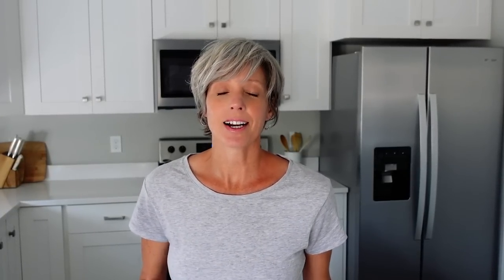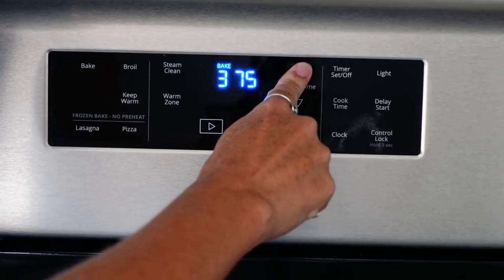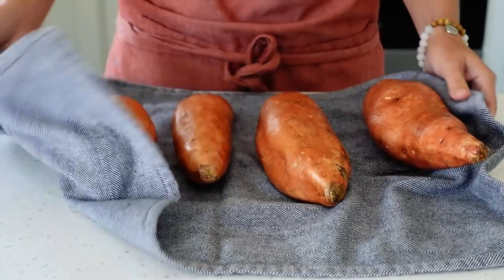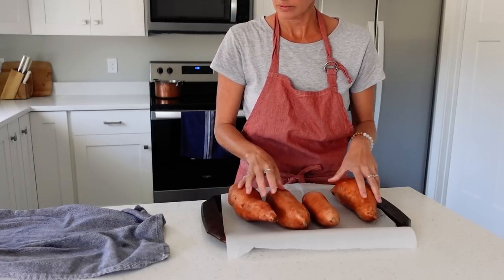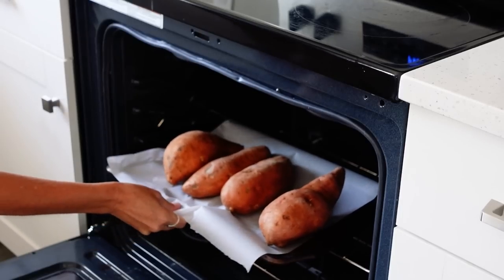Loaded baked sweet potatoes are a healthy alternative to baked white potatoes. Sweet potatoes are high in fiber, antioxidants, and loaded with vitamins. This dish is perfect for picky eaters in the family because you get to customize the toppings with a variety of options. The sweet potatoes can be prepped many days in advance, which makes for a very quick weekday meal. Preheat oven to 400 Fahrenheit. Wash and dry the sweet potatoes and line a baking sheet with parchment — sweet potatoes drip sticky syrup when baked, which can be difficult to clean off the pan. Poke holes in the potatoes with a fork and bake for 40 to 50 minutes until the potatoes are soft.